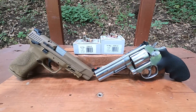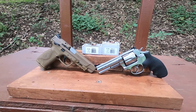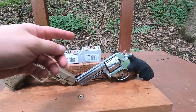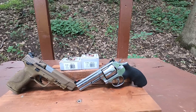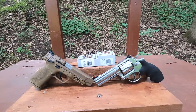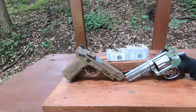Today we're looking at 357 Magnum versus 357 Sig using Underwood ammo. The 357 Sig is a 124 grain jacketed hollow point and the 357 Magnum is a 125 grain jacketed hollow point. I'm using my four inch barrel Smith and Wesson 686 for the 357 Magnum and my five inch barrel M&P40 with a conversion barrel from KKM.